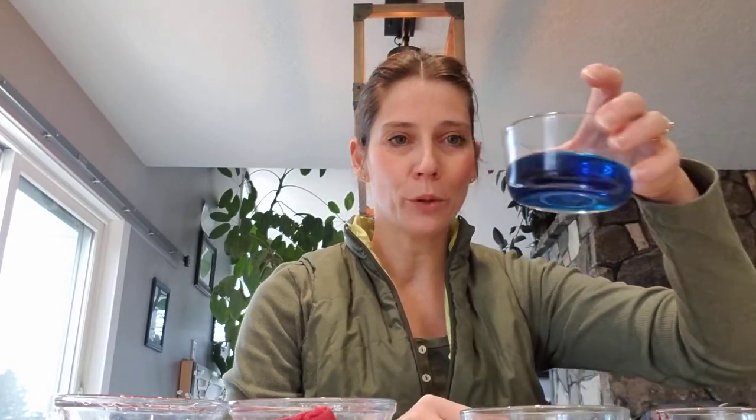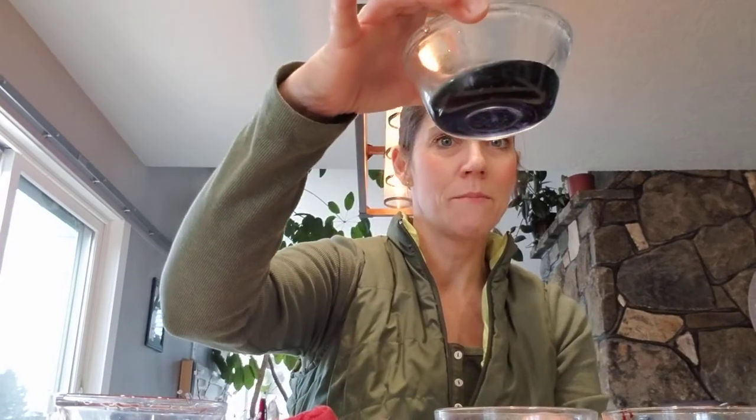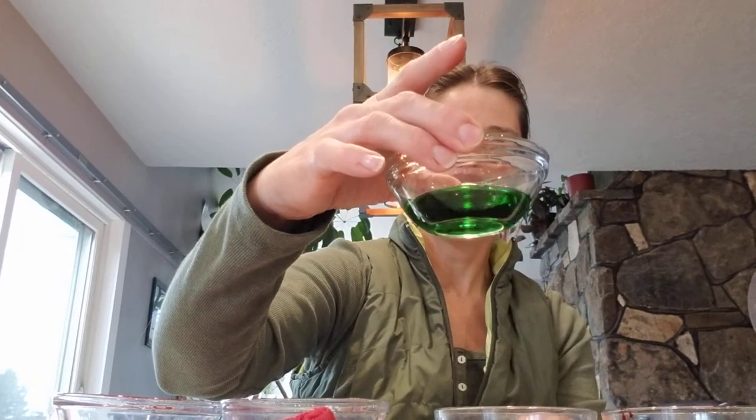So now we have our primary colors, which were blue, yellow, and red. And then we had our secondary colors. Blue and red made purple. Yellow and red made orange. And yellow and blue made green. So we just did magic together. That was so much fun. I hope you guys enjoyed it. And now you know all about your colors. We will talk to you later. Bye, guys.